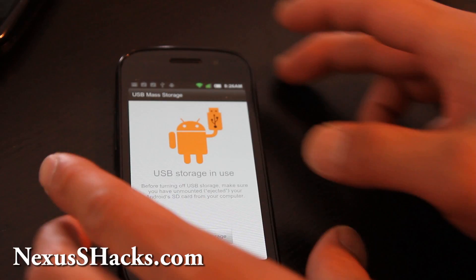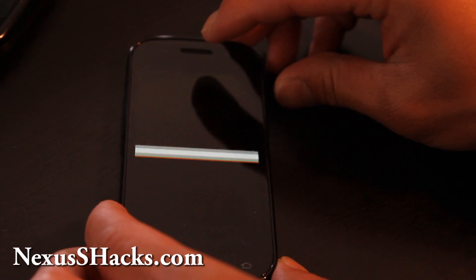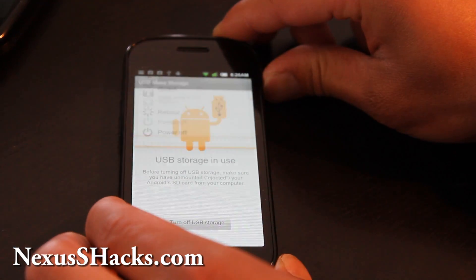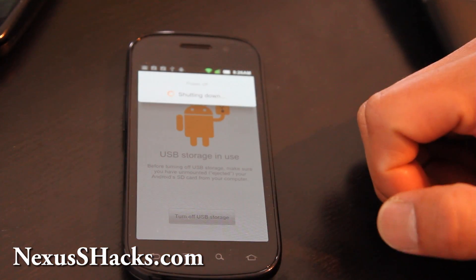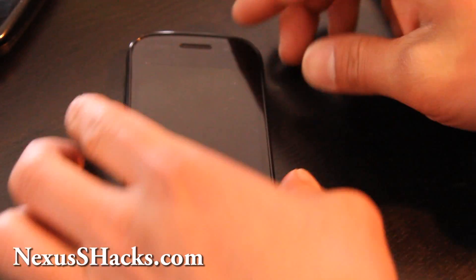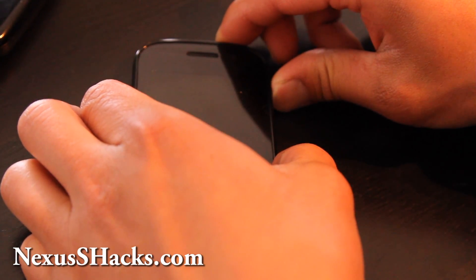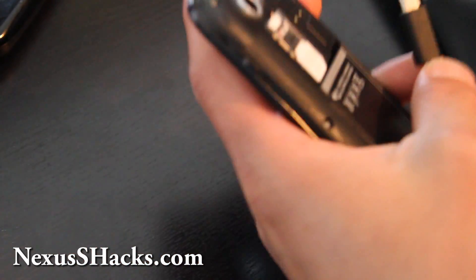I've copied over the Netarchy Nexus zip. We're going to turn off the phone, power off, and then go flash that file in ClockworkMod Recovery. When it's powered off, do volume up and then hit the power button. If you mess up, just pull the battery out — I don't like waiting. I accidentally took the USB with me, but it's okay.